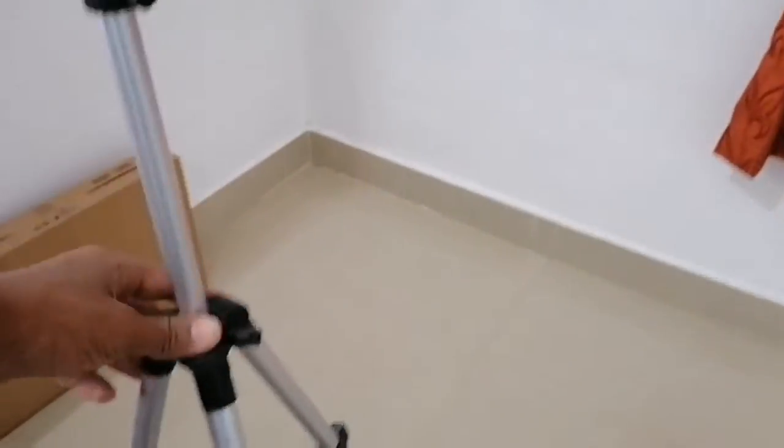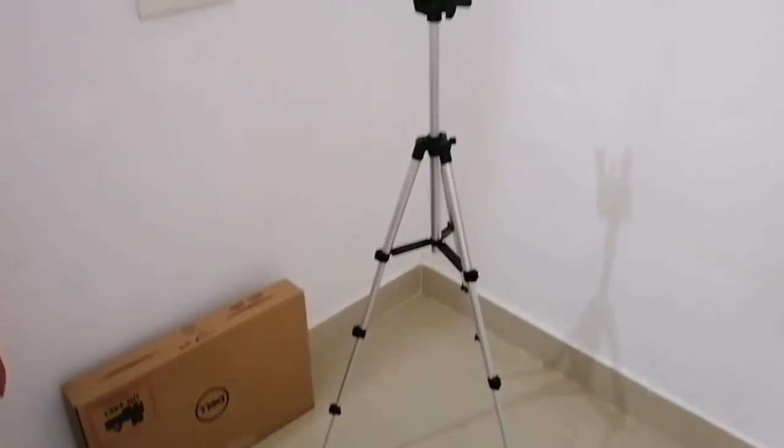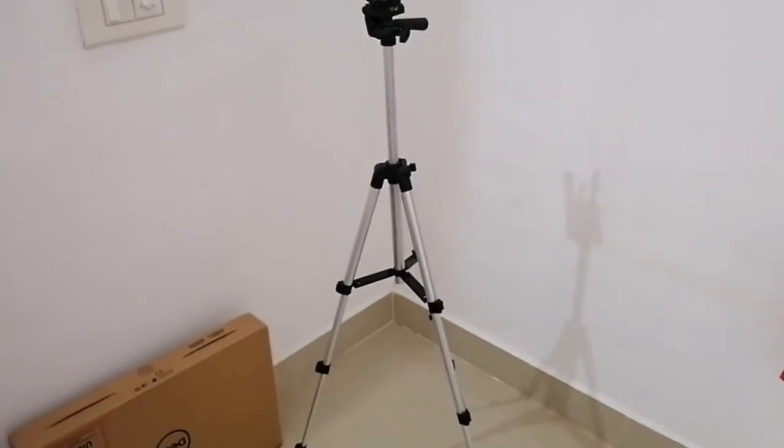Now we have a new tripod. We have a new tripod here. Now we have a tripod on the tripod. Now we have a new tripod. Now we have a great video about the tripod unboxing. Please like and share and subscribe. See you next time.